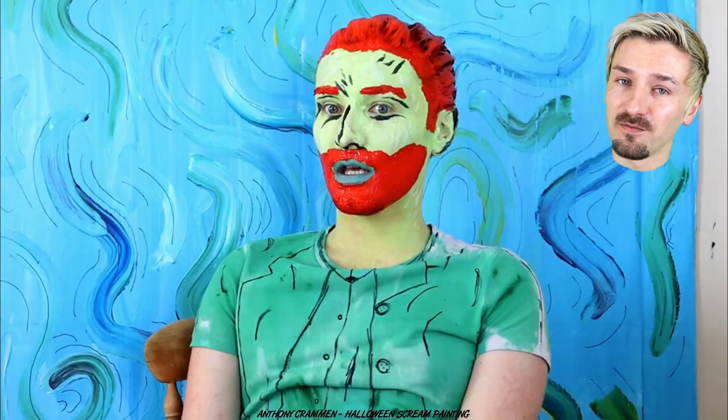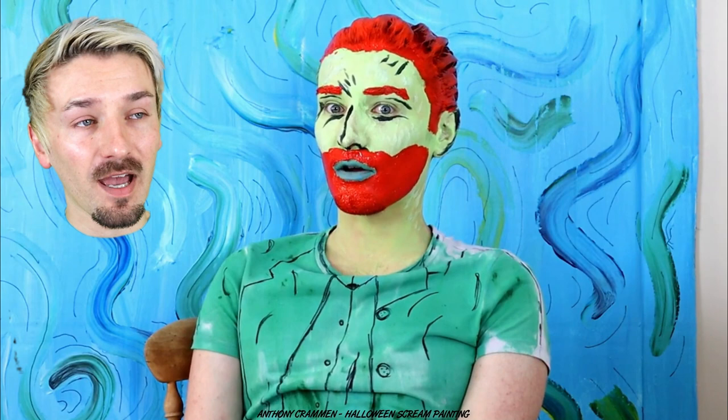This might be a bit disorientating because I'm literally going to be a floating head and arms throughout the entirety of this video, but it'll work, it'll be great! In the past I've turned myself into a zombie version of the Mona Lisa, and I've also turned myself into Vincent van Gogh, and I had a lot of fun!